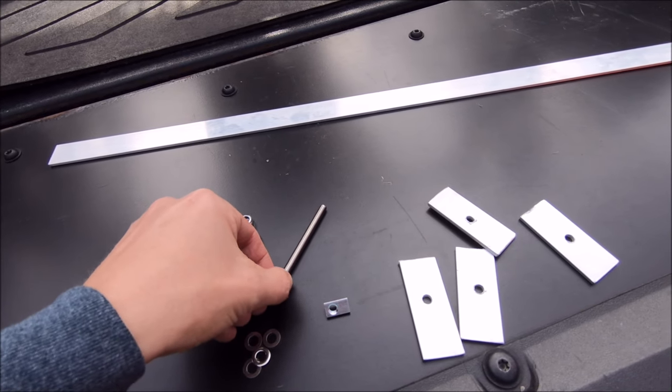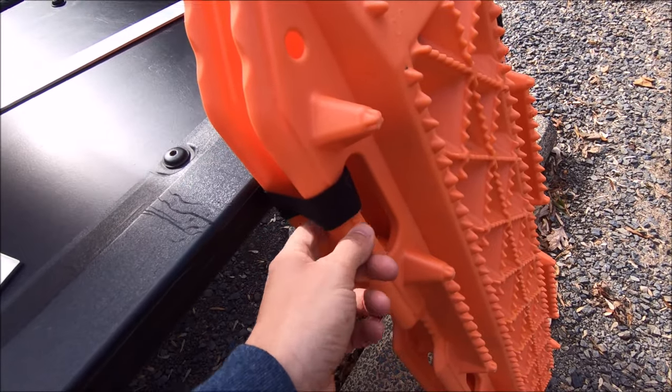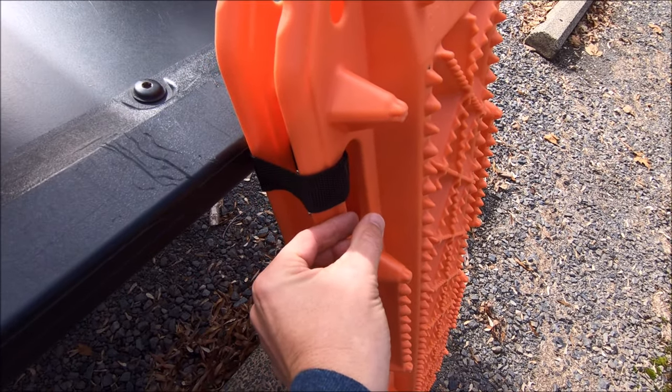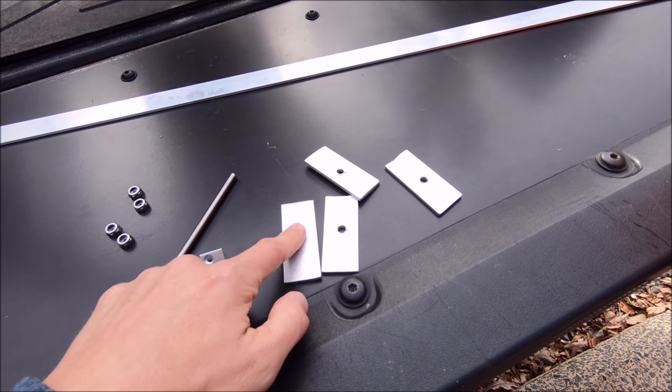For me, 80 millimeters was perfect since I'll be mounting it through the grab handles, and that left me about a half inch of clearance up top to tighten down the nut with the spacer. So let's hop up to the rack and see what we're talking about.